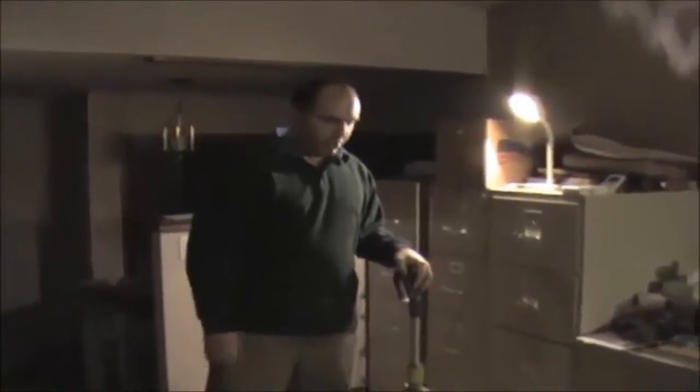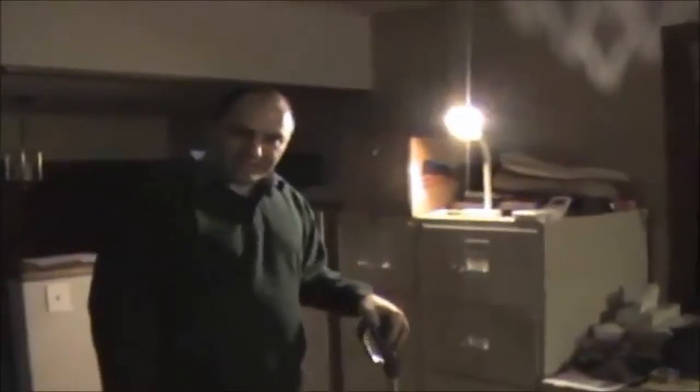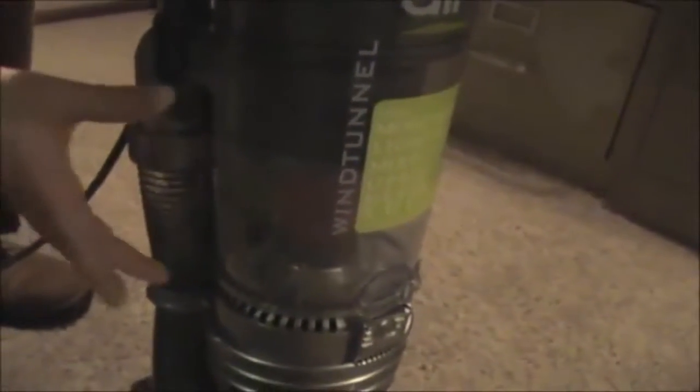I'm getting ready to vacuum our carpet here now. This has not been vacuumed in quite some time, so we'll be able to check the performance of the new unit here. As you can see, the dust canister is currently basically empty. We ran it just for about 30 seconds there to make sure it was going to work.